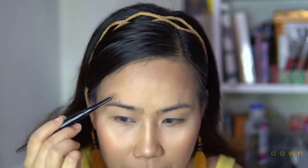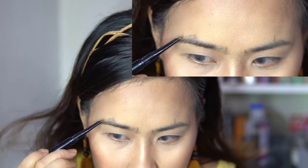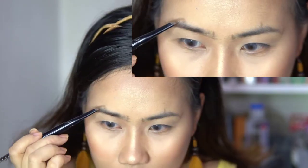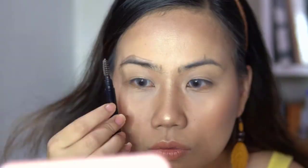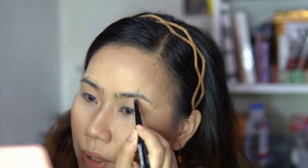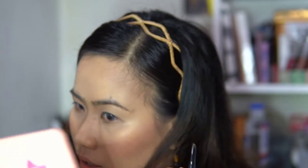Then, starting from the arch going down, draw a line pababa hanggang sa desired length. Draw the line on the bottom. You'll see agad na may mga blanks. The purpose of combing is to see yung mga blanks to fill in. On the other side — don't expect na mapapantay natin yung kilay natin. That's okay — wala namang perfect sa mundo. You can adjust anytime. So ayan na yung outline ng aking kilay.